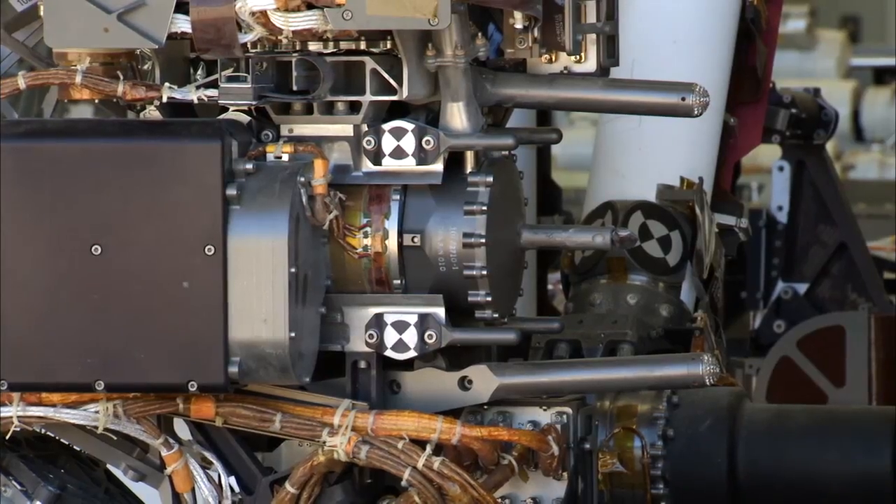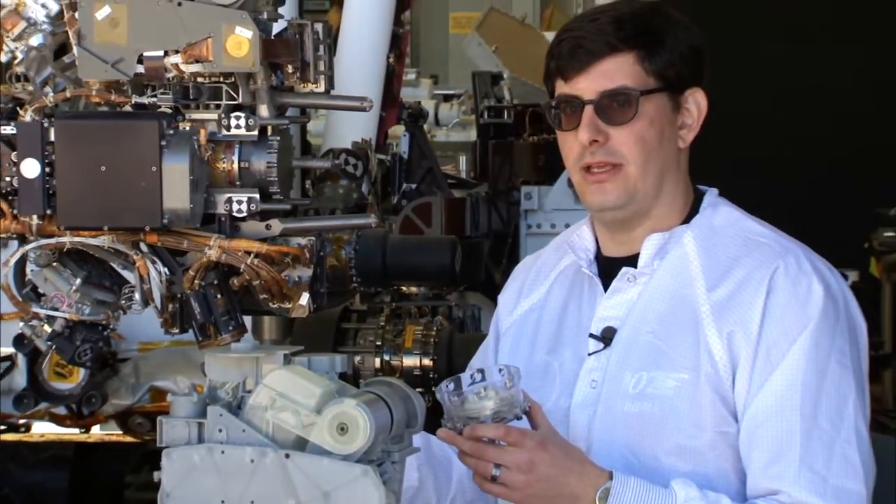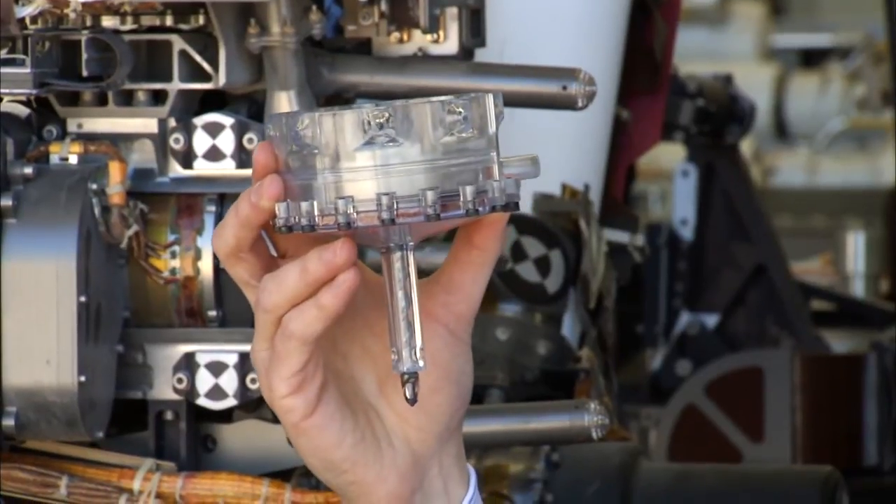So to collect the sample from the rock, we don't just drill into the rock and drop off the sample directly — it's a little more complicated than that. I will use this model of the drill bit assembly to illustrate.